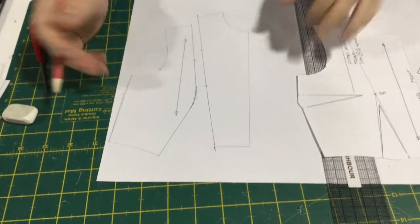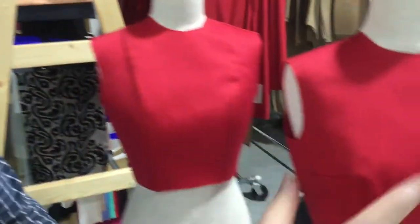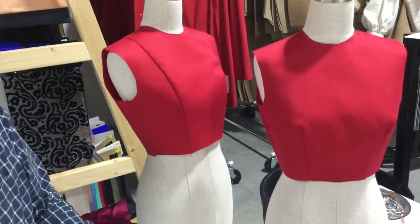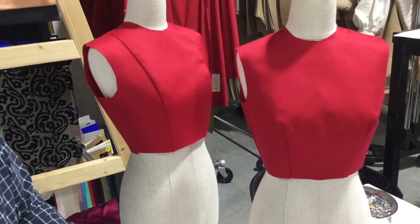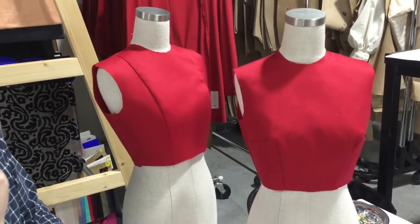So then we've turned both of our darts into a panel line. Looking at these on the dummy, this is our original block, and this is our block with the panel lines. You can see the fit on the body is exactly the same on both of them. You're manipulating the darts into a panel line, but keeping the same fit on the body.